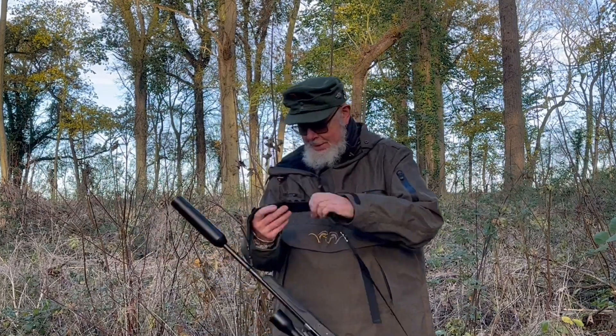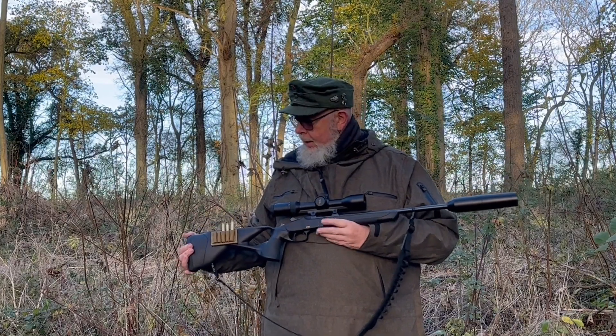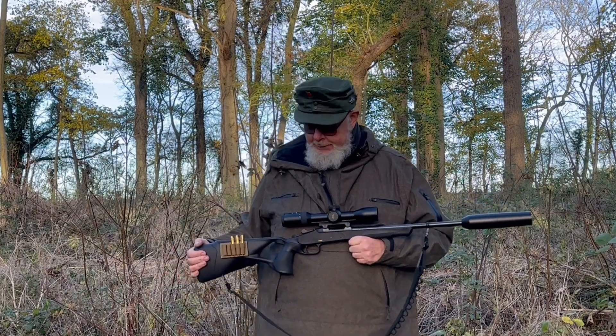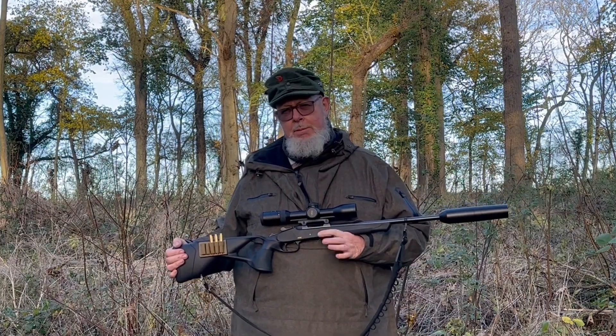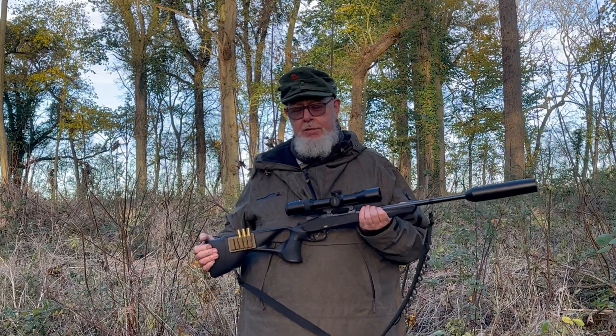Hi, this is Pete Moore and we're at PCM Guns. There's rifles and there's rifles, and this is a rifle and a design that causes people to either love it or hate it — it's like a Marmite rifle, basically. I think it's superb; other people don't. The reason being, it's Blaser's K95 single shot.